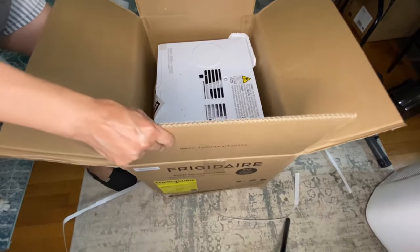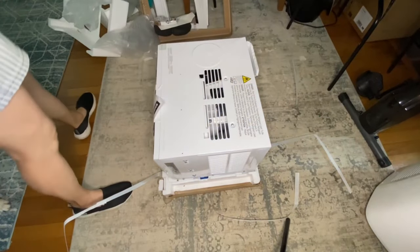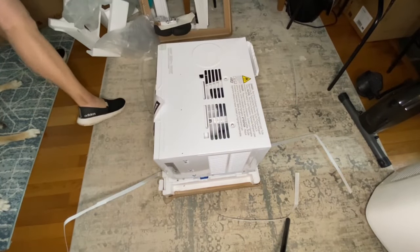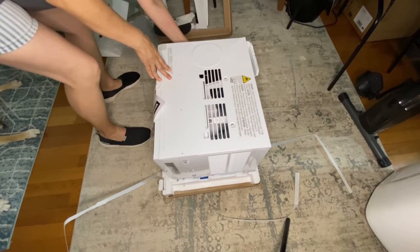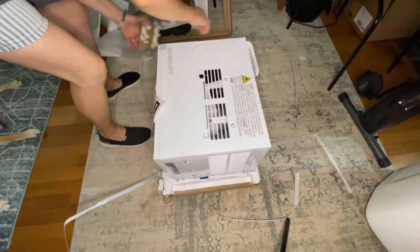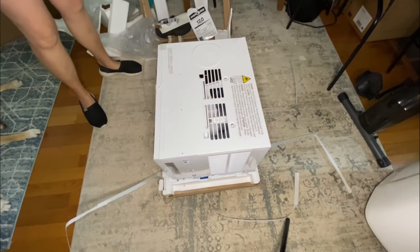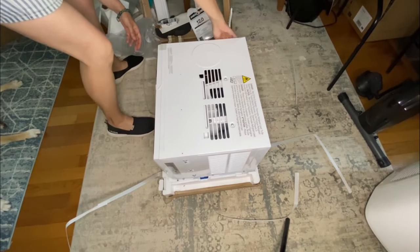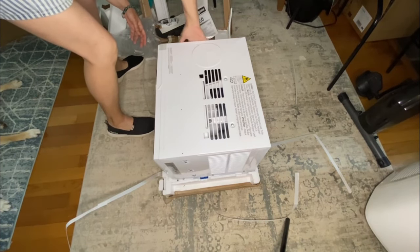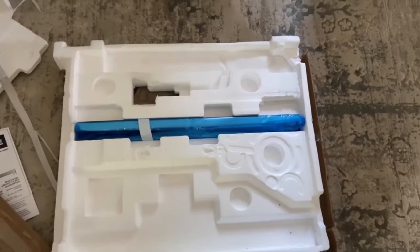You can just lift up the box — I didn't realize that first. Now I'm going to go ahead and take off all the packaging. There's supposed to be a top rail somewhere and I can't seem to find it. The instructions say it's on the side of the unit, but I don't see anything. It turned out it was at the bottom.